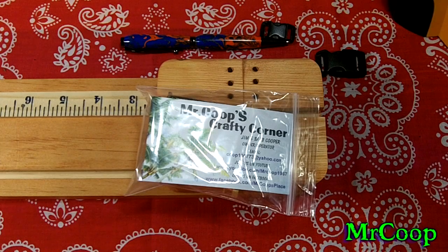Hey guys, Coop here — quick little update on the ultimate paracord jig by Mr. Coop. This is just a quick little upgrade in the new jigs that I've been putting out. The hooks that I was using, a few people had issues with them. They do work, they work fine, it just takes getting used to how they work.